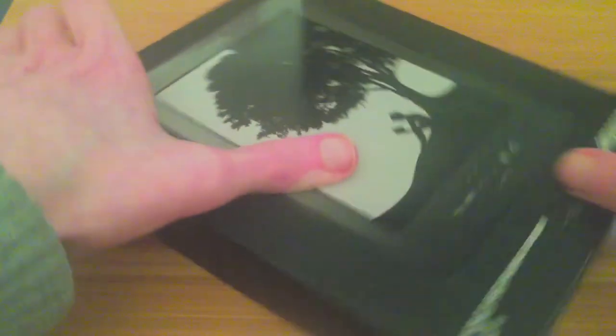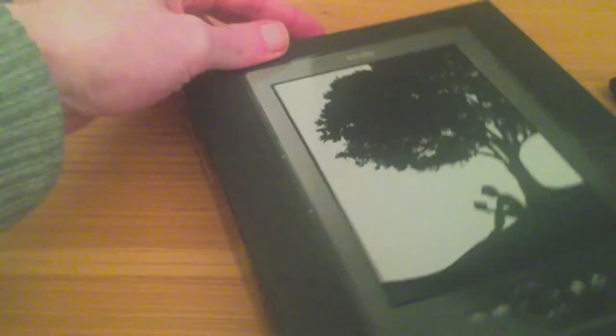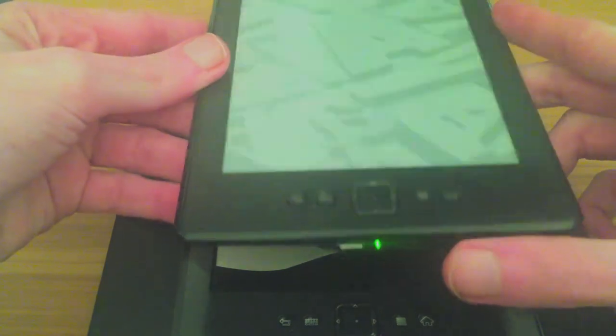The box just comes simply packaged with a smile on the box. Simple instructions on the back — very well laid out. So let's turn on the Kindle, which you can find here on the bottom with the green light.